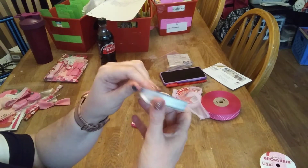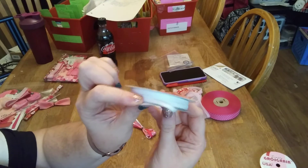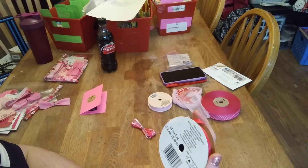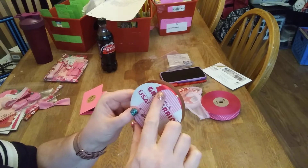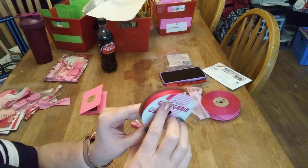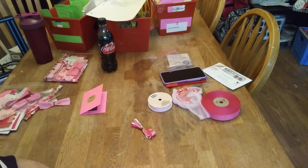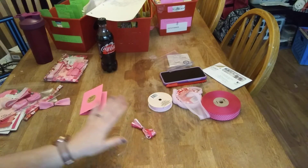One foot of the one-eighth-of-an-inch white ribbon, and then one foot of the quarter-inch — again I'm calling this the 'diva pink.' So you will get all of that plus...